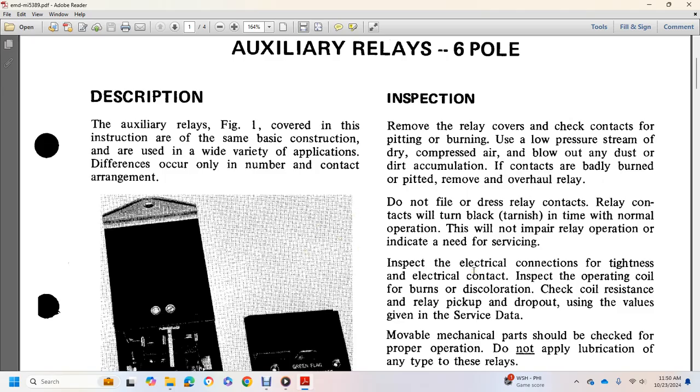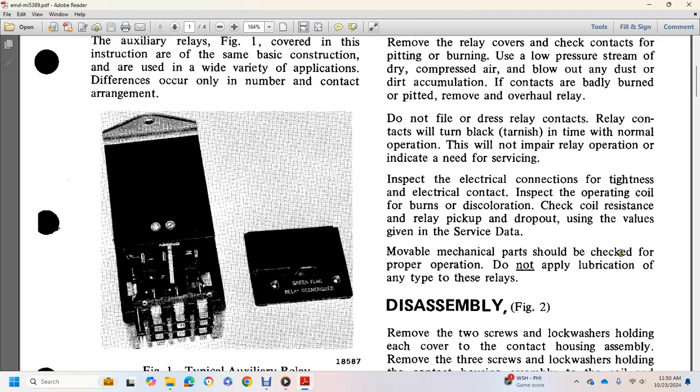Tighten all electrical connections and inspect the operating coil for burn or discoloration. Check coil resistance and relay pick-up and dropout values. Use values given and verify that mechanical operation is proper for each relay. Do not apply lubrication of any type to these relays.